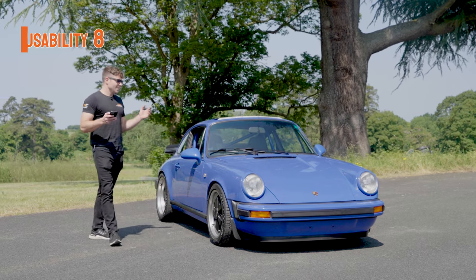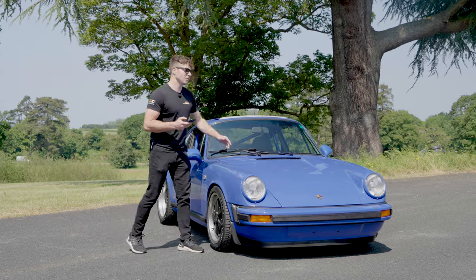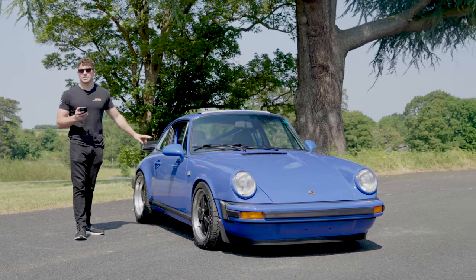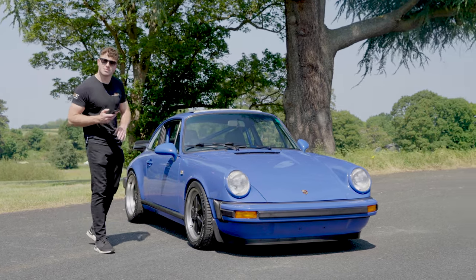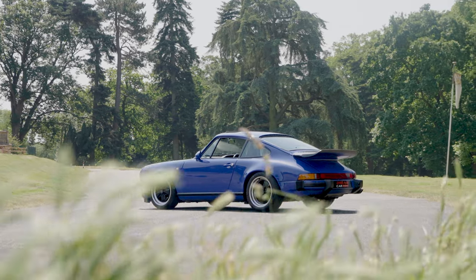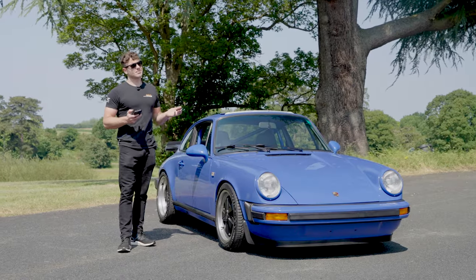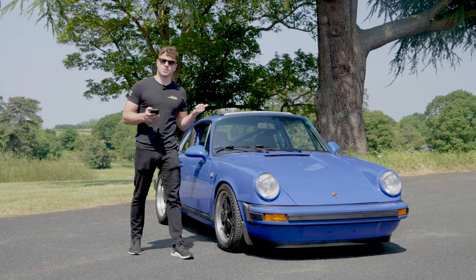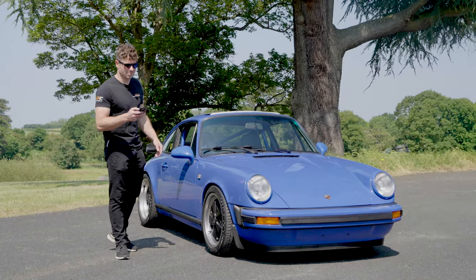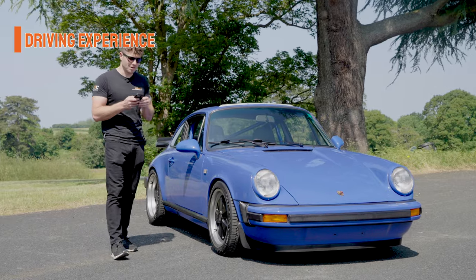Usability: eight out of ten. You can drive it gently, go to the shops, and there's a little luggage room up front. Without rear seats there's extra storage there too. It is a two-seater, but if you're single that's fine. The only knock is heat — on a hot day it gets quite warm inside, and some extra ventilation or fans would push the score higher.